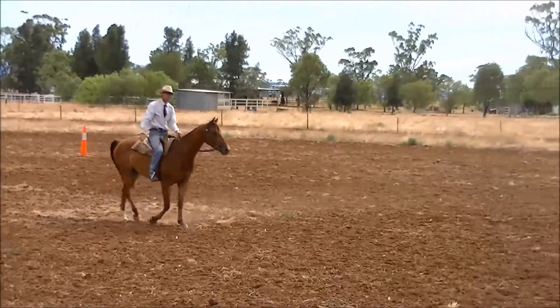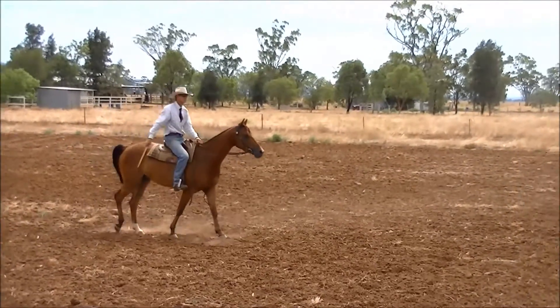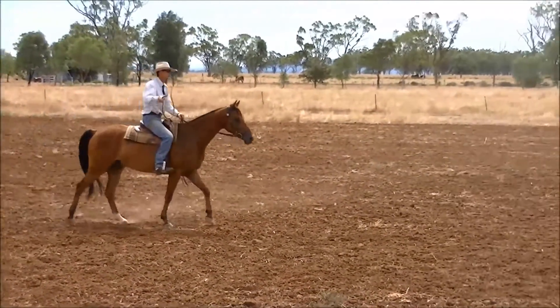The pattern will say a good working walk. Let your horse stretch out as if you were going to work.